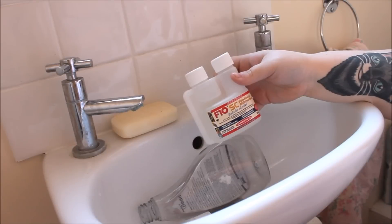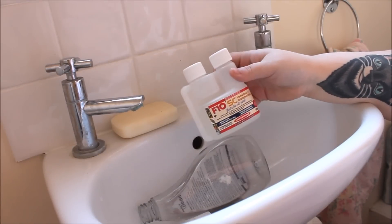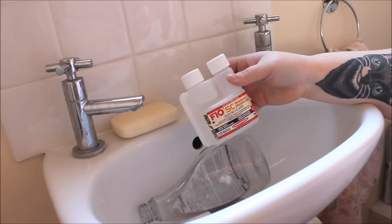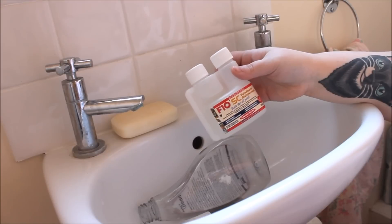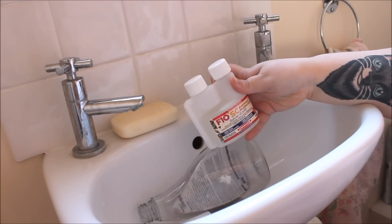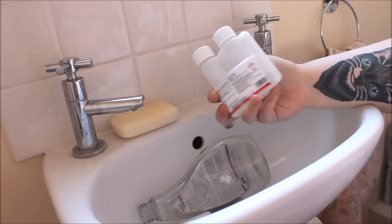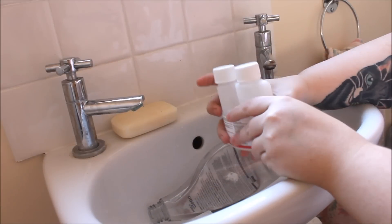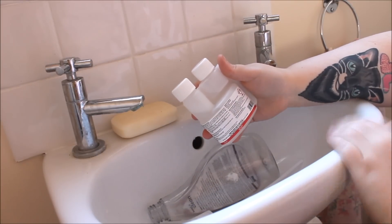I'm going to show you how I dilute this — it's relatively simple. Like I said previously, this would last me well over a year, even with two cages worth. The shelf life for the whole concentrate is four years, so you've definitely got long enough to use it. Once you've diluted it into a bottle, it should last at least six months, so it's a really versatile product.